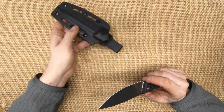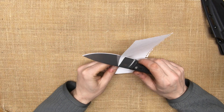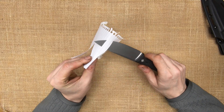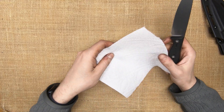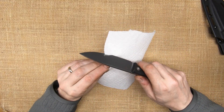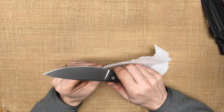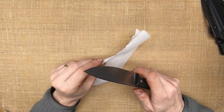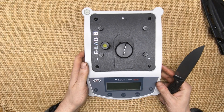Really hard to be unhappy with this. For a factory edge, very nice. Let's see my favorite machine here.